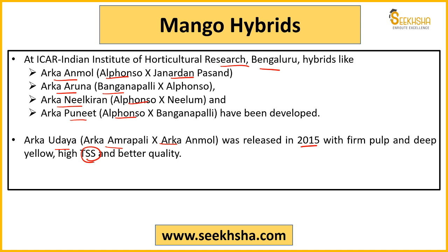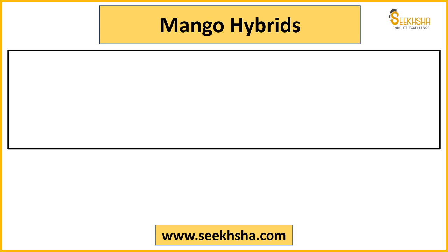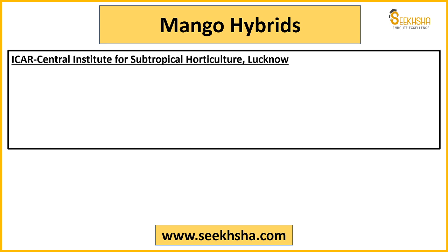Arka Udaya has quite high TSS content — comment and tell me what TSS is, as I've discussed it many times in previous videos. Its quality is quite good. Then Arka Suprabhat was also recently developed from Amrapali and Arka Anmol — high chances that a question is asked from these. Next, let's look at varieties developed by Central Institute for Subtropical Horticulture, Lucknow.